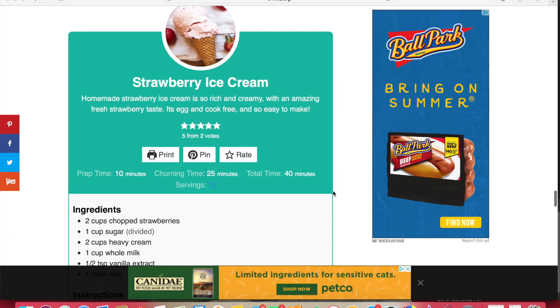Today we're going to be making some peach ice cream. Don't forget to hit that like and subscribe button down below. So we are looking at the recipe from Like Mother Like Daughter, lmld.org — it's a strawberry ice cream recipe, but we're going to substitute the strawberries for peaches.